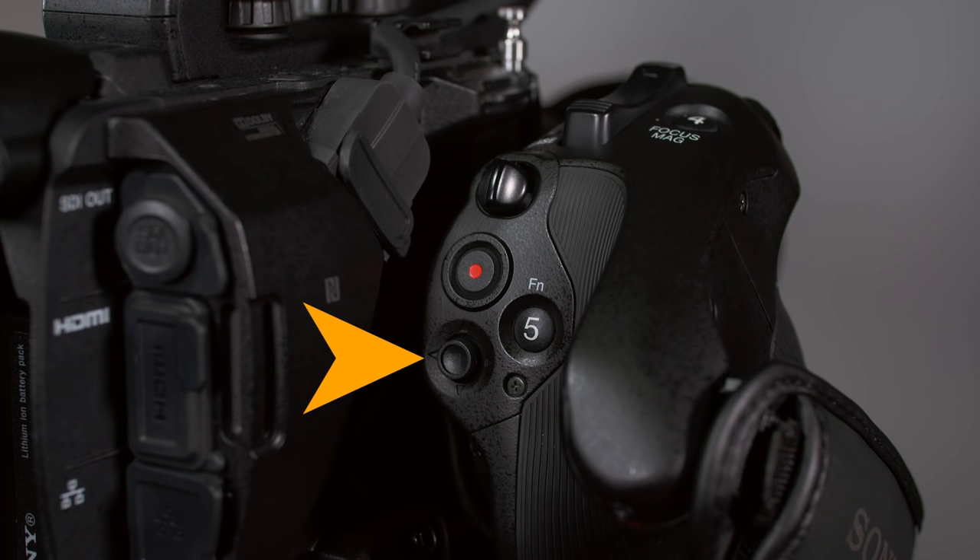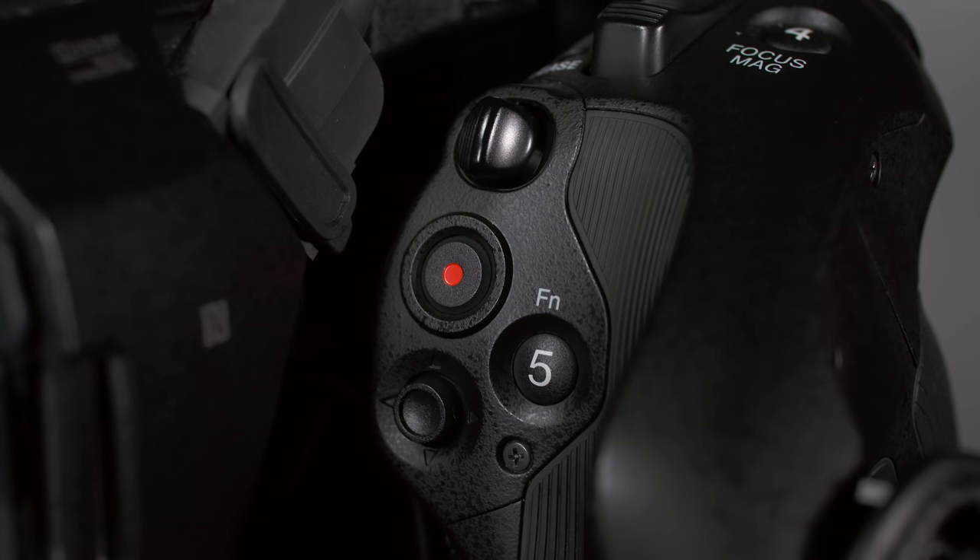First, we find the multi-selector joystick control, which offers an alternative — and better, in my opinion — way of navigating through the camera's menus and making changes. Just above the multi-selector, there's a record start/stop button, which is probably the most important button on the grip because it makes starting and stopping recording during handheld shooting so simple.